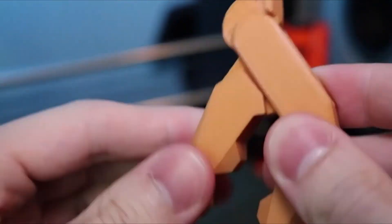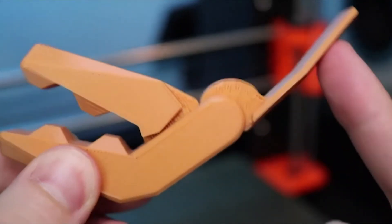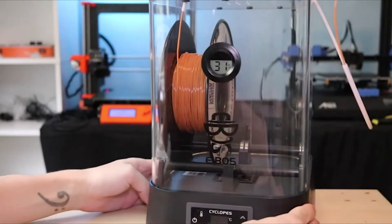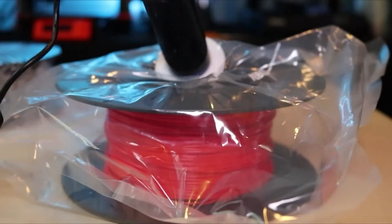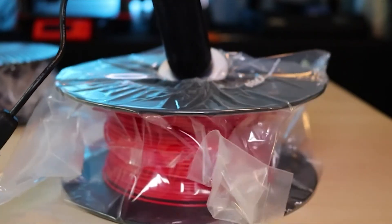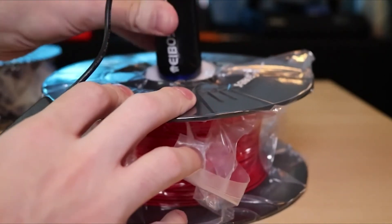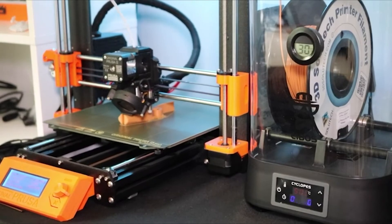In general, it's just a really good indication that this filament dryer is going to work. If you go through a lot of filament, the Cyclopes probably makes a lot of sense to have. It's a great way to restore old filament and also guarantee that the filament you have right now is printing as it should. You can learn more about the Cyclopes and the Urus on their website, included in the description. As always, thanks for watching and have fun printing.